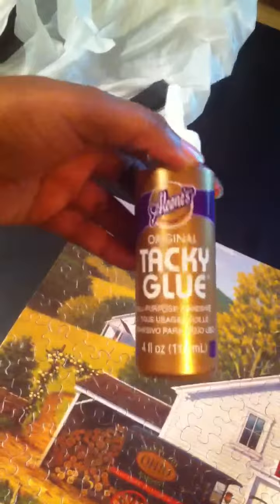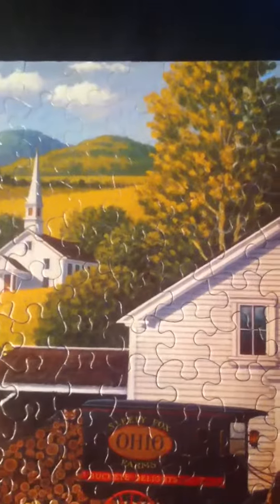I'm gluing this puzzle with original Tacky Glue and right now I'm really missing my Mod Podge. It's holding, but the problem is the glue — I've only glued about from here to here, just testing it out. Maybe it wouldn't be so thick if I watered it down and I could use the brush.